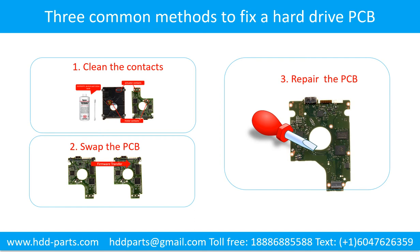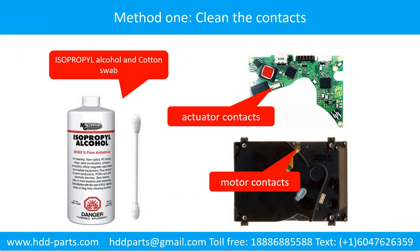Method 1: Clean the contacts. Method 2: Swap the printed circuit board. Method 3: Repair the printed circuit board. Cleaning the contacts on the printed circuit board and the hard drive can fix the problem caused by the poor connection between the printed circuit board and the hard drive.